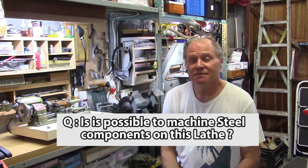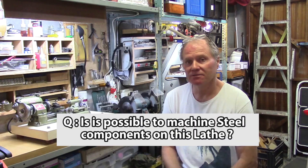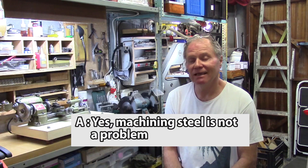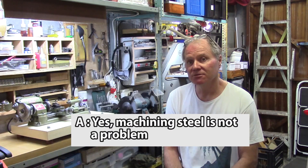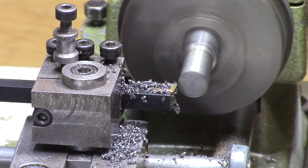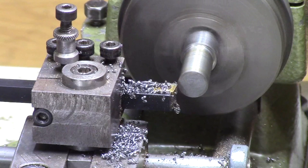The next burning issue is: can you machine steel on this lathe? It is quite possible to machine steel on this lathe and I have made steel components very accurately. It's important to keep the workpiece well lubricated when machining steel.